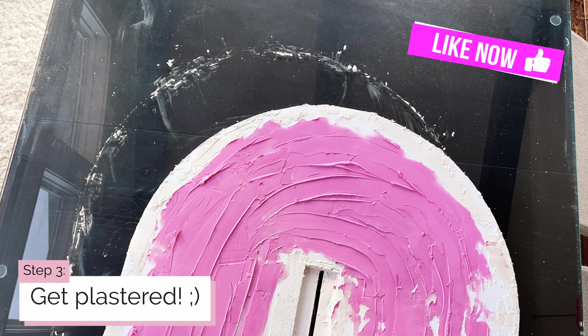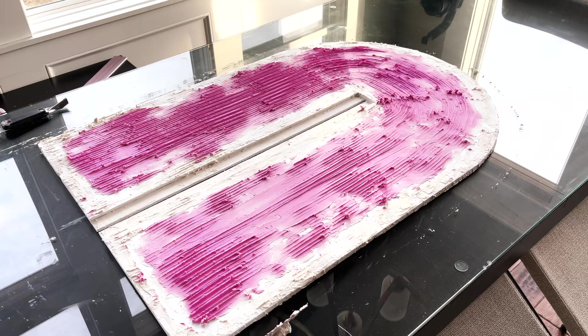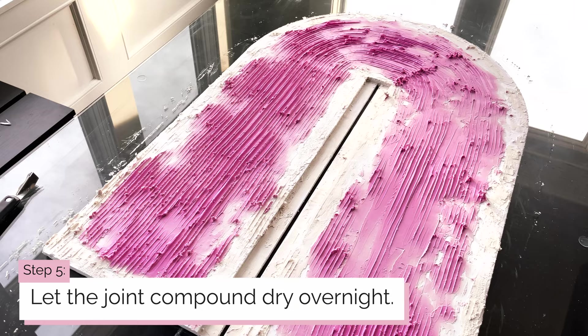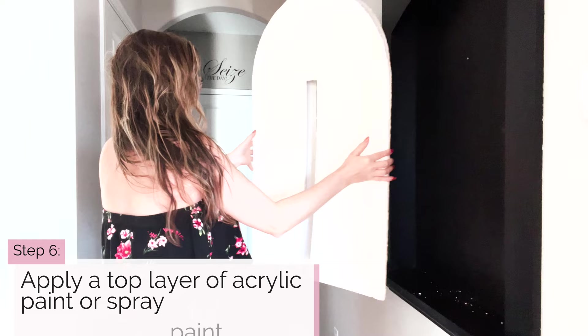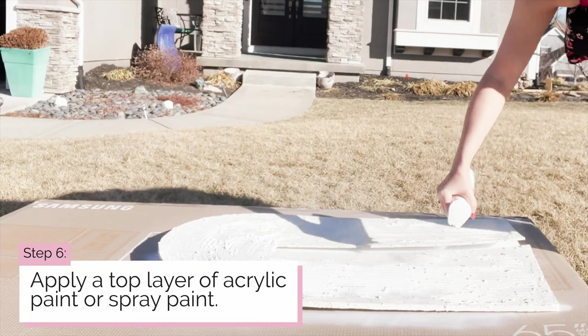Step four: take your tool with a patterned edge and begin making your design with smooth movements. Step five: let the joint compound dry overnight. Drydex provides a patented dry time indicator — it goes on pink and dries white, which is an awesome feature. Then apply a top layer of acrylic paint or spray paint. Even though it dries white, I went ahead and sprayed mine white so it would have a more crisp result.